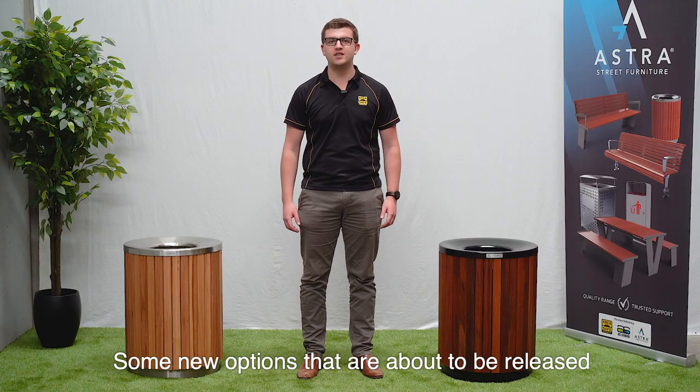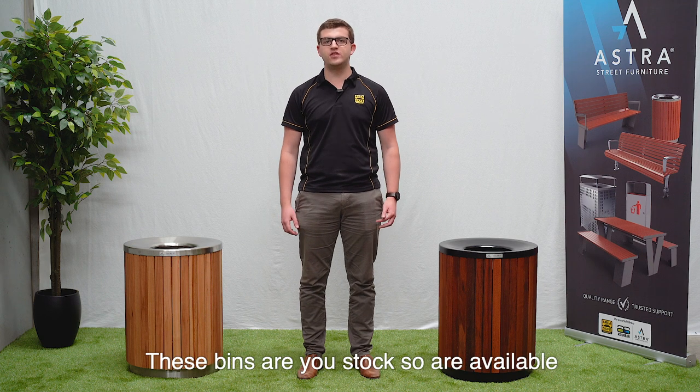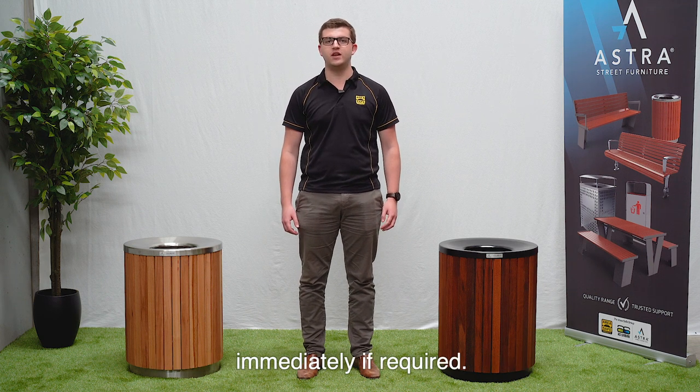Some new options that are about to be released are a steel surround and also a covered top. These bins are in stock so are available immediately if required.